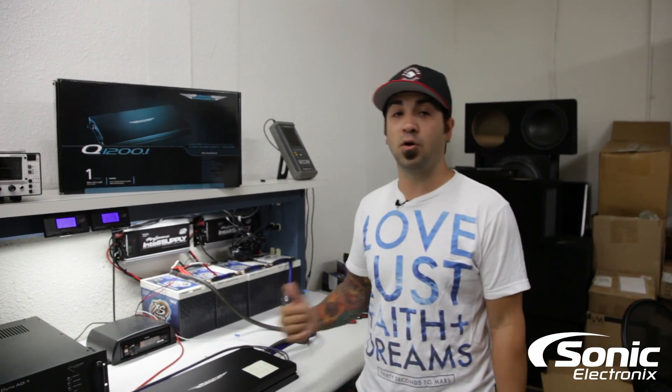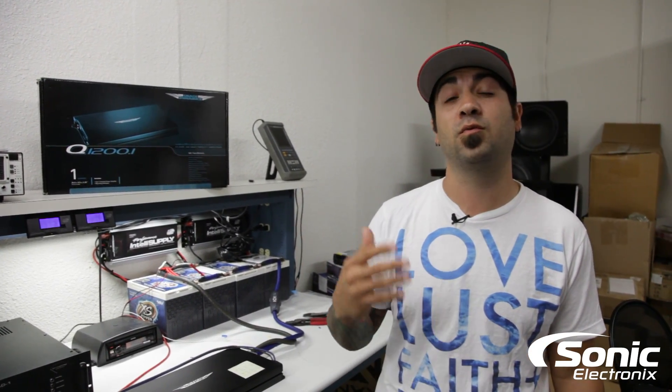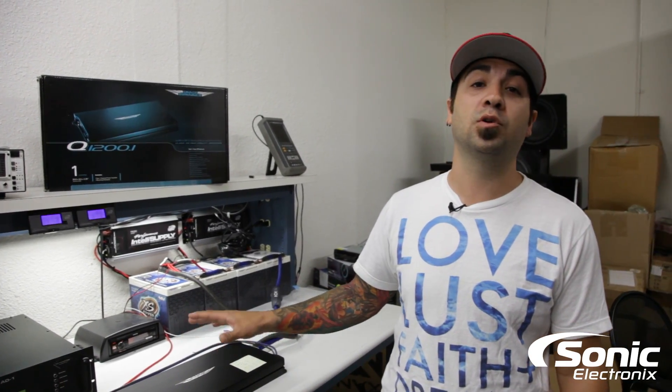And just after dynoing both of these amplifiers, I can pretty much say I rest assured that their other two amplifiers are going to perform equally as well as the 600.1 and the 1200.1.